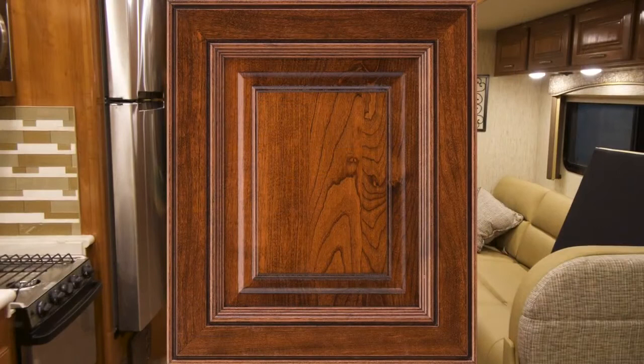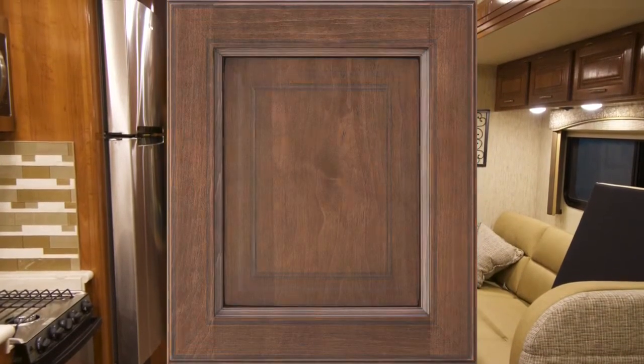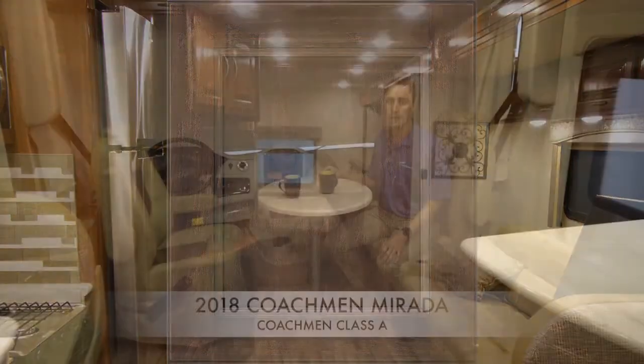In the interior there are three wood options: estate cherry, cappuccino cherry, and slate cherry. The three interior decor options are midnight cream, bisque, and stone wash. Night and day shades are standard on the Murata, which block out all light and reflect UV rays, keeping the coach cooler in warmer climates. The night and day shade for the front windshield is power-operated, making it easy to block out the sun when in transit.